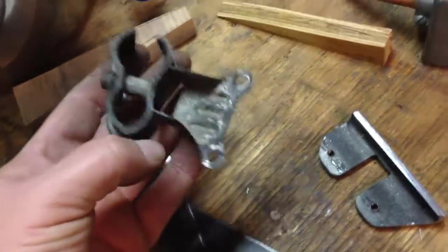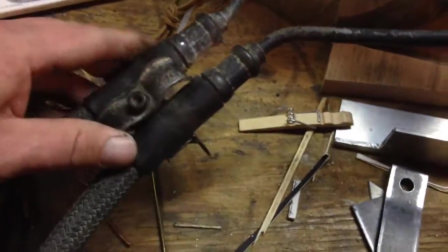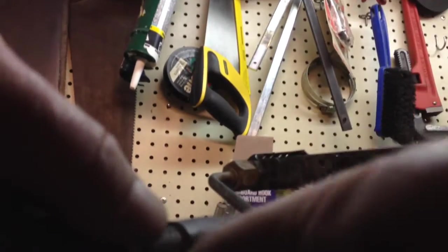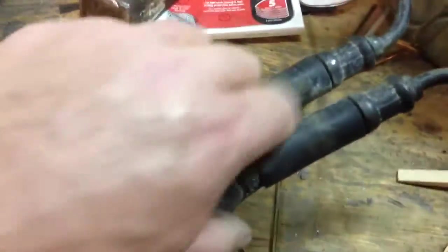Moving down the line, our next mounting point. This clamp here should come with the oil cooler when you get it. If it doesn't, you're going to need to make one or buy one. What this does — let me demonstrate — it goes on there and that's another mounting point. Now I'm going to pull it off and we'll go down to the frame and talk about where I'm going to mount that.